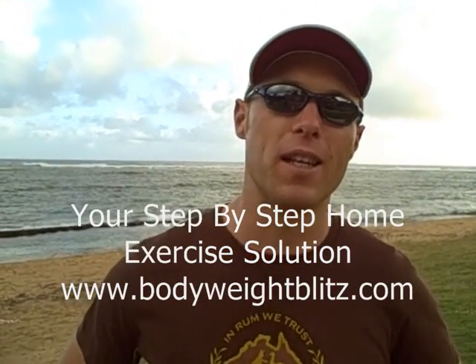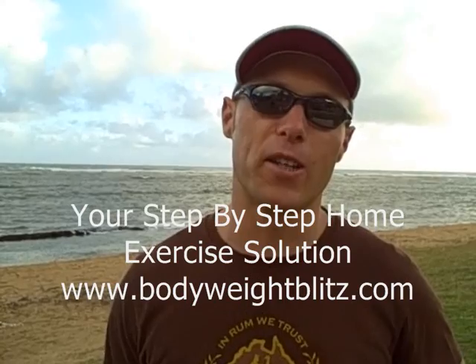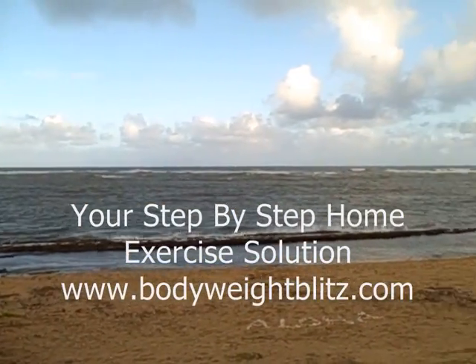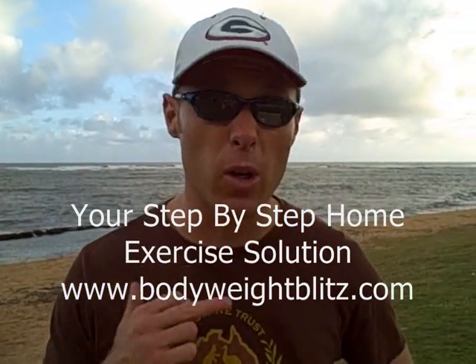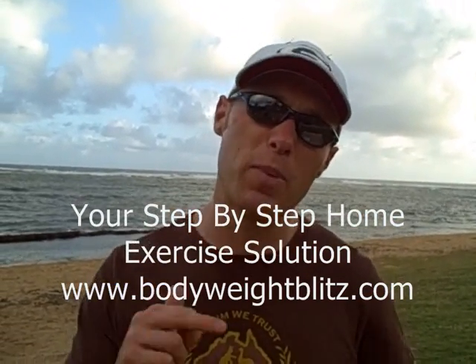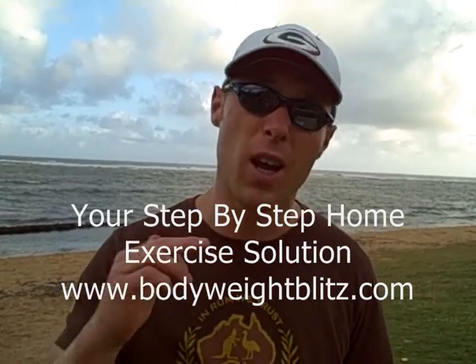G'day, Daniel Monday from Bodyweightblitz.com. On tour in Kauai with a bit of a beach body workout. This one's called the Lucky 13. We've got 13 exercises, every exercise has 50 repetitions. Let's count them off, I'll run you through the exercises.